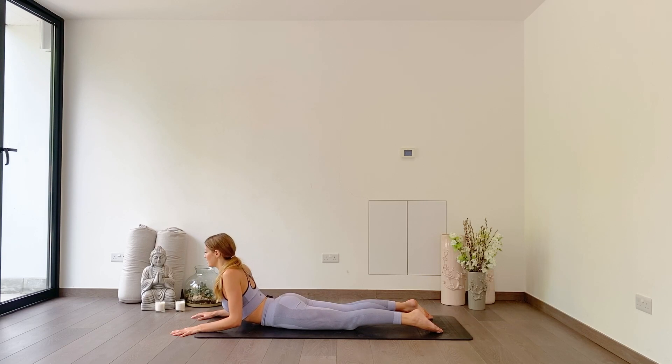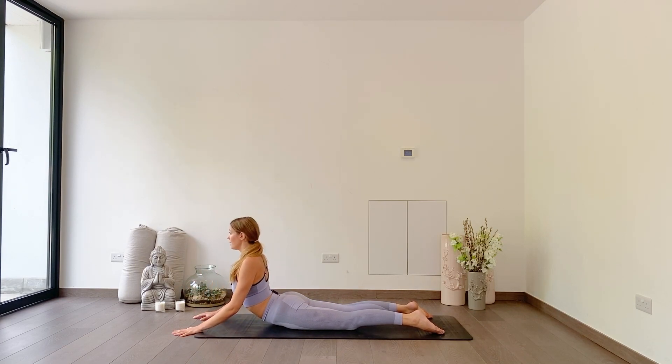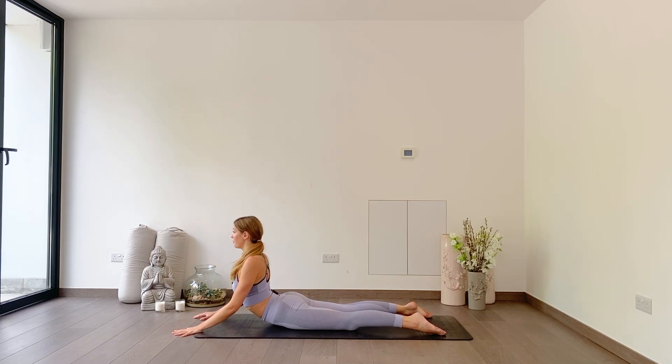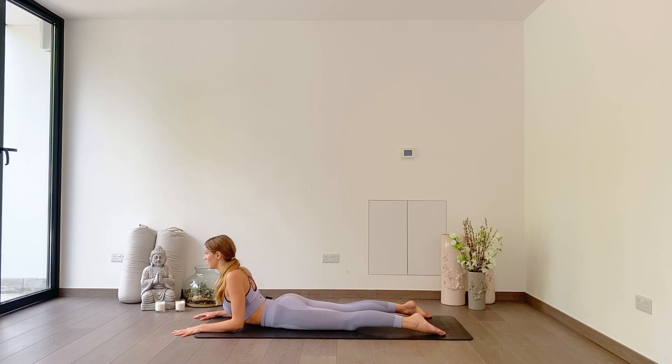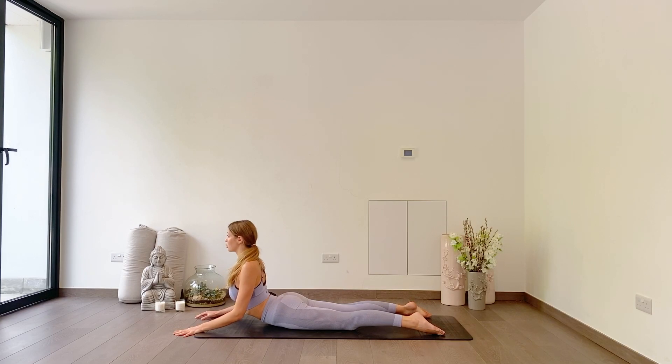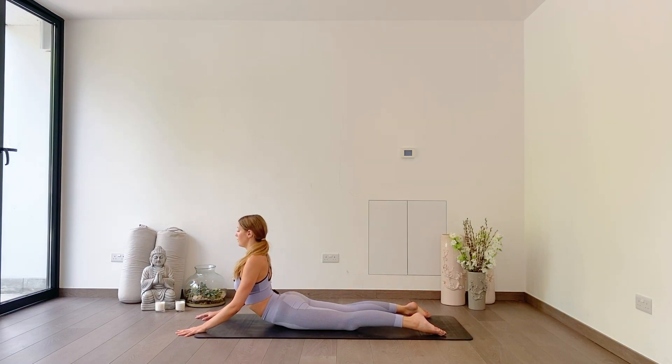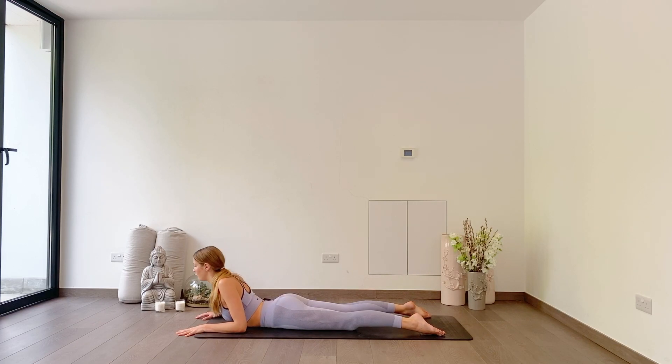As you exhale, try to lower back down. Inhale, slowly rising up. Exhale, dropping down — forearms down, chest lowers. Inhale to lift, exhale slowly lower. We start to get a little bit of warmth through the biceps. Two more: inhale, lift — keep your shoulders down your back. Exhale to lower, squeezing your bum the whole time. Inhale to lift. Exhale to lower. Really nice.